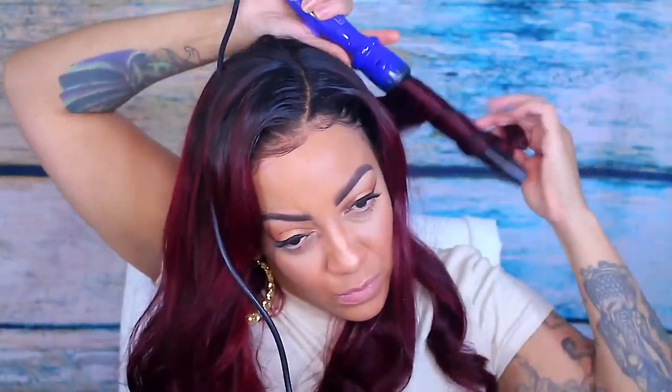Look at that hairline — do you even know that's a wig? This is the fun part. You guys know the gist of curling hair — it's super easy and fast.